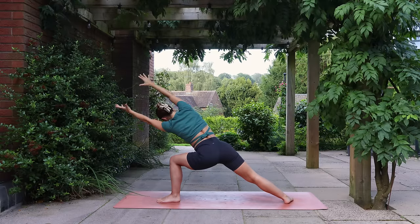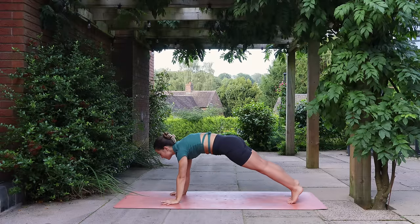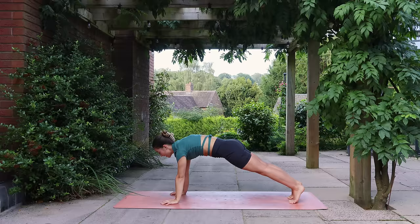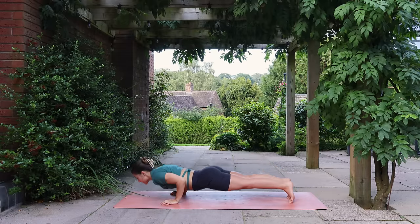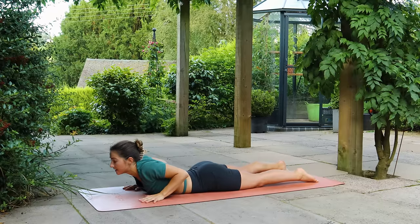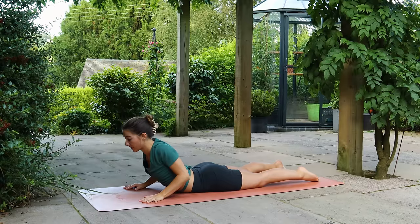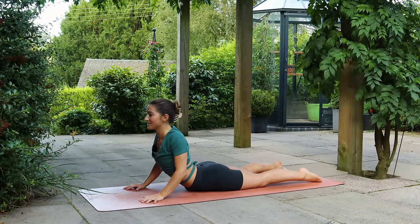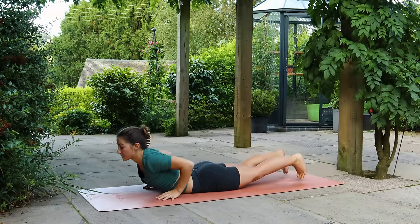Gaze down, plant your hands and step to Plank, pressing the floor away. There's always the option to lower the knees if you need. With your exhale, slowly lower down nice and controlled. Keep the hands under the shoulders — on your inhale, lift your chest into Cobra. Could be a baby Cobra, could be slightly deeper, depending on what's feeling good. On your exhale, come back to Down Dog. Take a full breath in, exhale it out.